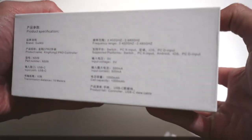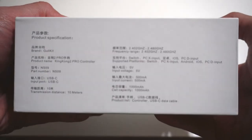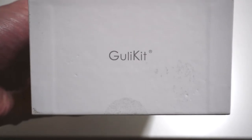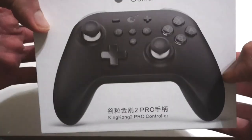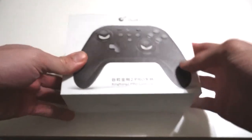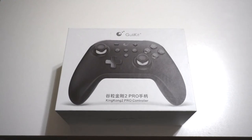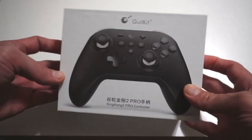One feature I didn't talk about was the macros — where you can program a set of button presses to execute automatically with just the push of a button. It's supposed to make things like grinding easier, or complicated movesets in modern fighting games. However, as a retro gamer, I don't usually go for those kinds of things — I like to play games as intended. So that's something I did not get around to testing. I assume it works as everything else has, but it's just not for me.